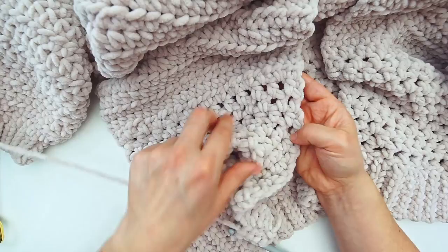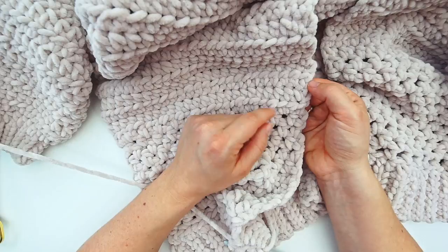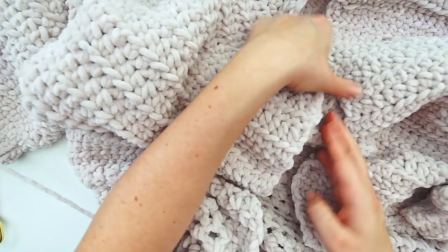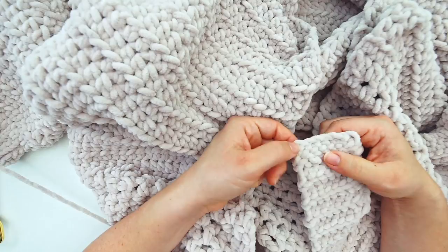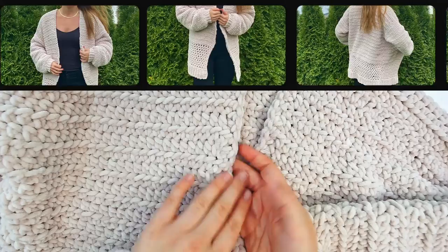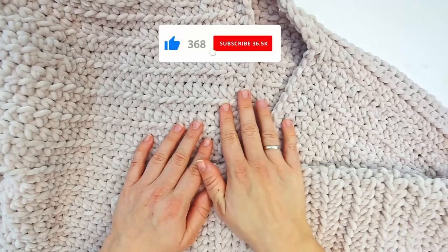Just one half double crochet for every row all the way around — you see this is a row, so do a half double crochet here, and this is a row up here, one here. Continue all the way up, all the way around the neck, and all the way down the other side until you're back where you started. The edge looks much nicer and more finished than before. Weave in your ends and you're done! I hope you found the tutorial easy to follow — if you did, please press thumbs up and subscribe. Hope to see you again soon, bye!